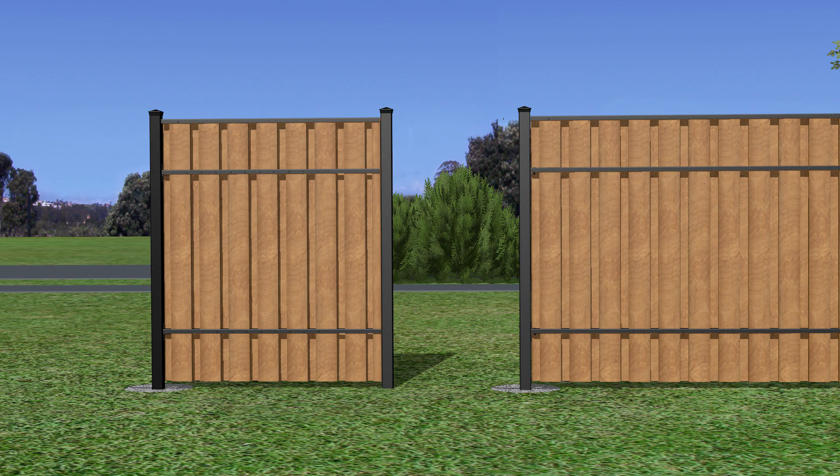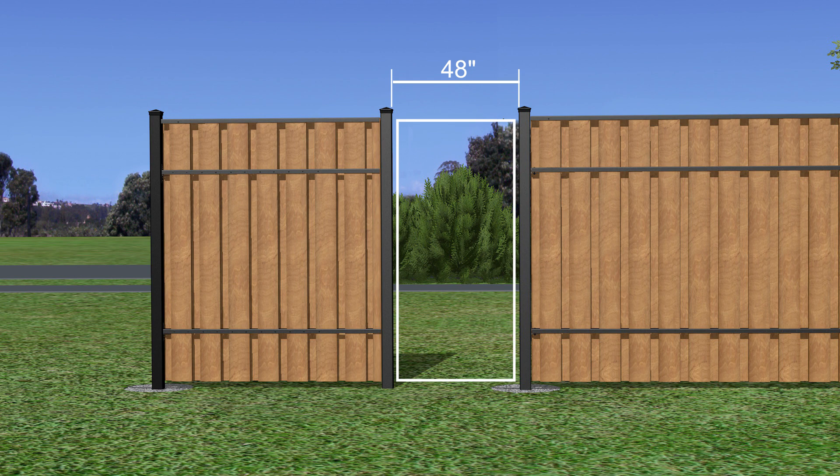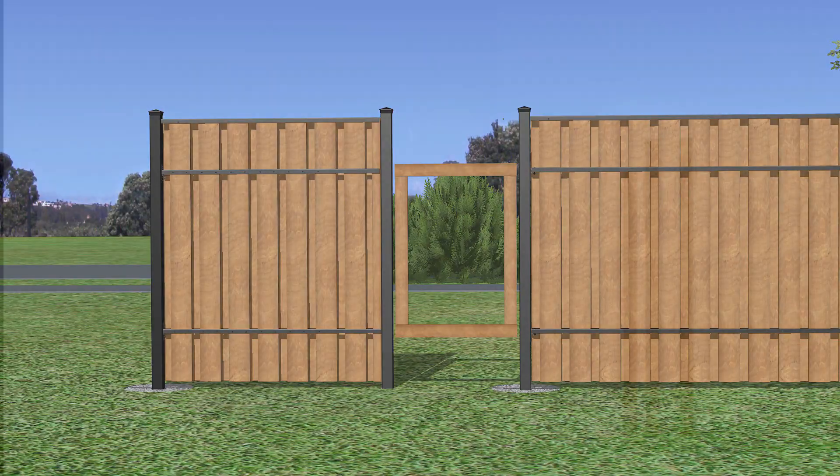First, measure between the gate posts where the gate will swing, and this measurement less 1-1/4 inches will be the width of the gate. For example, if the measurement between the two gate posts is 48 inches, then the width of the gate will be 46-3/4 inches wide. Cut two pieces of 2x4 from one of the 2x4x8-footers to this width, and these will be the top and bottom rails for your gate frame.